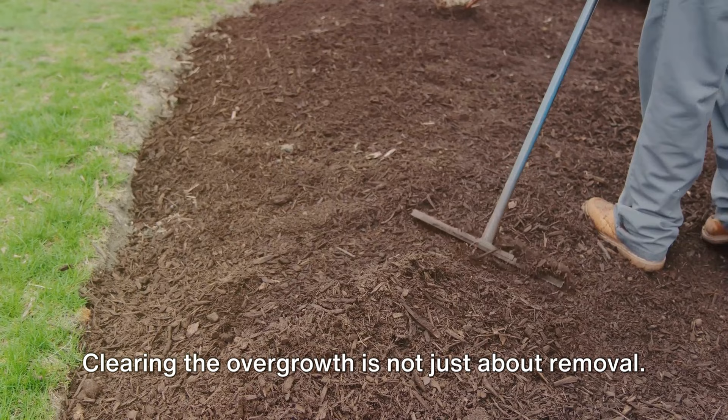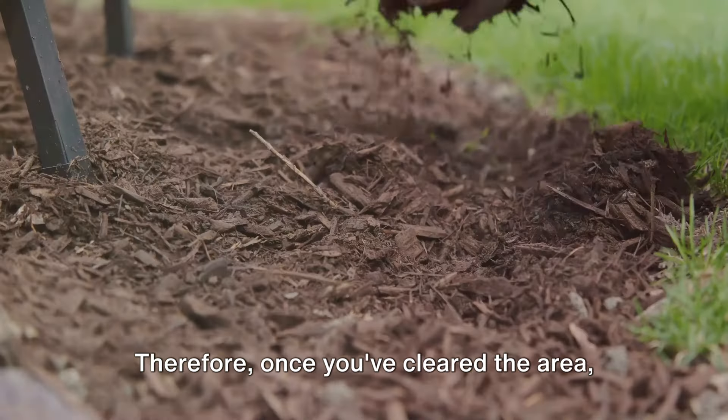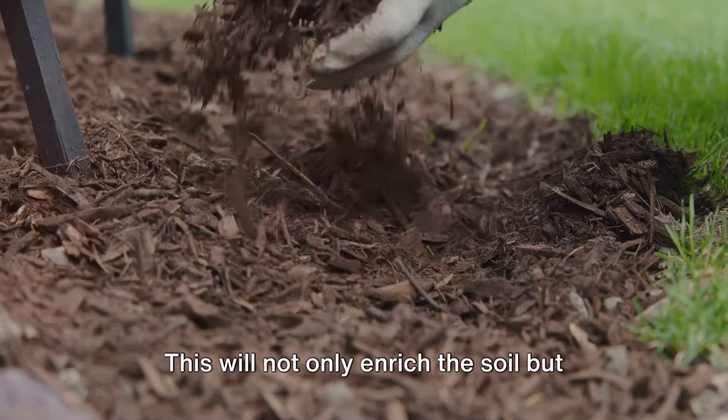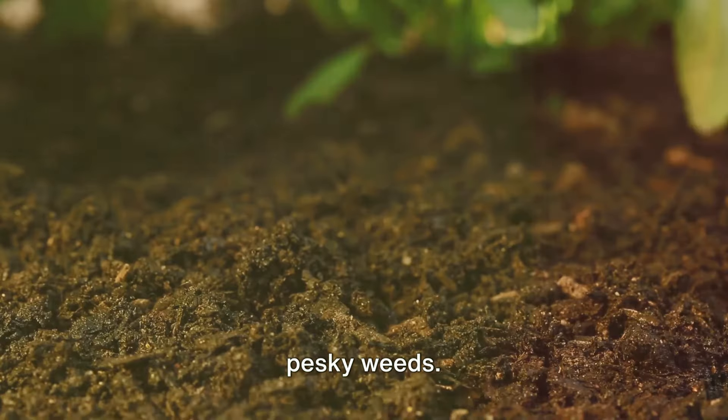Clearing the overgrowth is not just about removal — it's also about preparation for what's to come. Therefore, once you've cleared the area, consider covering the soil with a layer of mulch. This will not only enrich the soil but also help prevent the return of those pesky weeds.